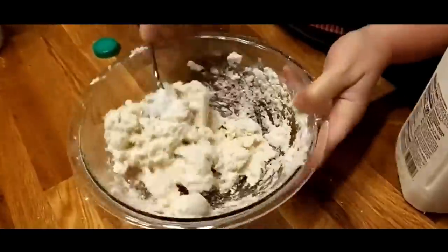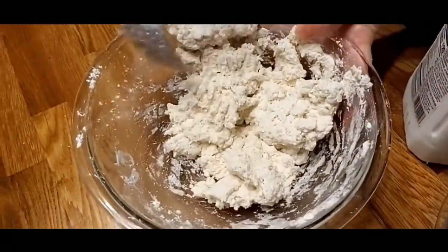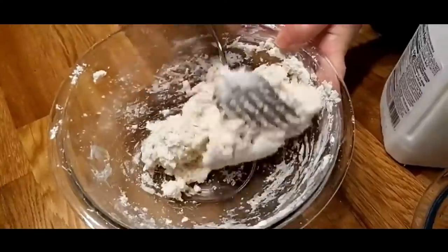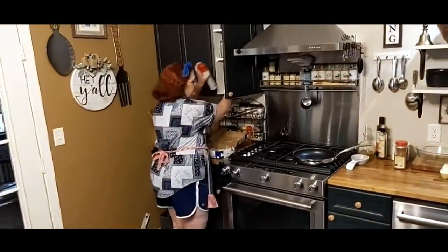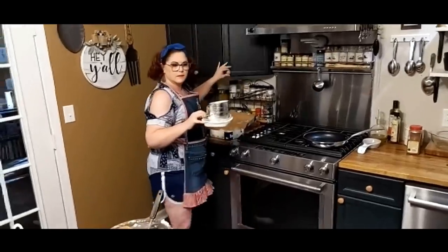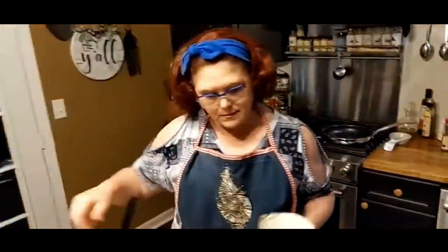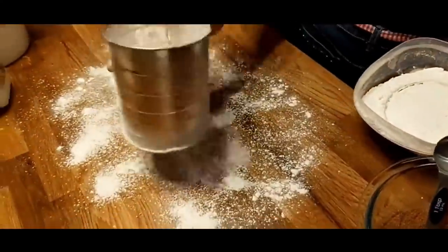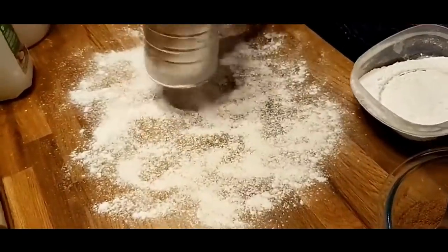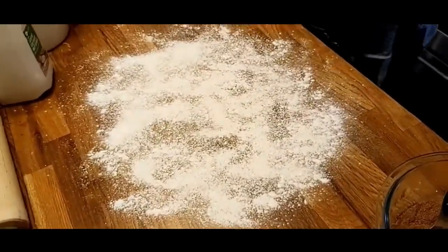You're going to add your buttermilk a little bit at a time until you no longer see flour in the bottom of the bowl. If you're asking about stuff you see or any recipe we have, it's on CollardValleyCooks.com. We have great resources there and work hard to provide you with everything to answer your questions right on the website.